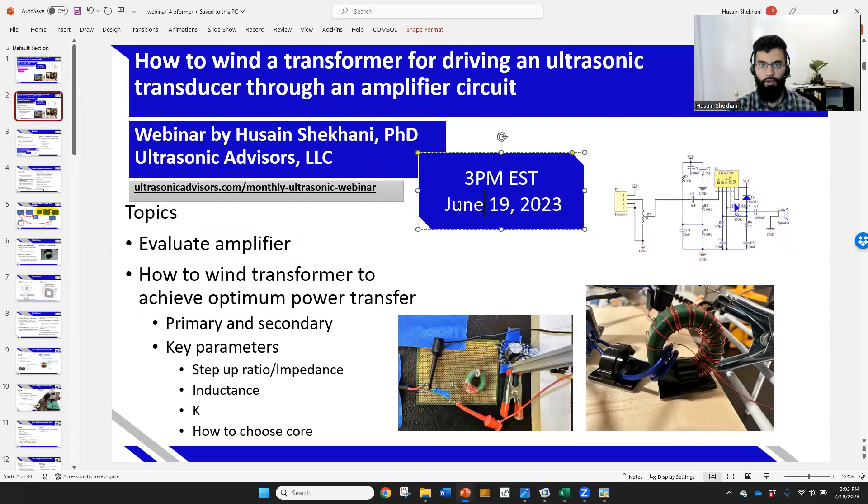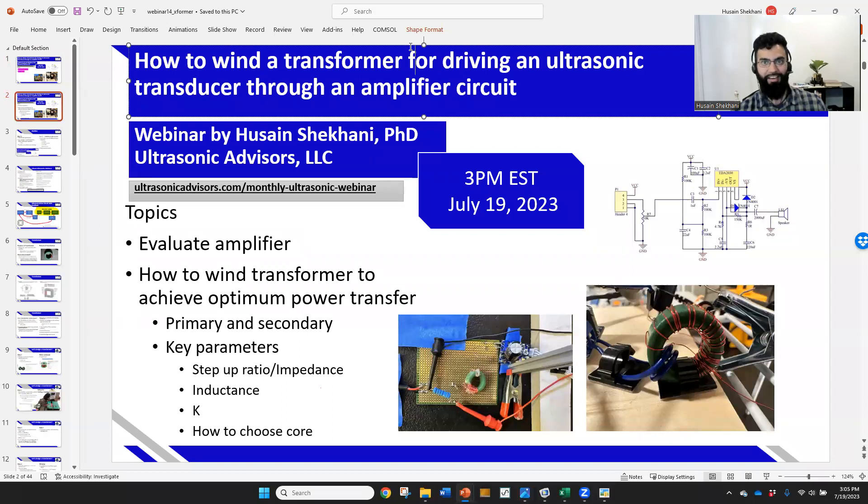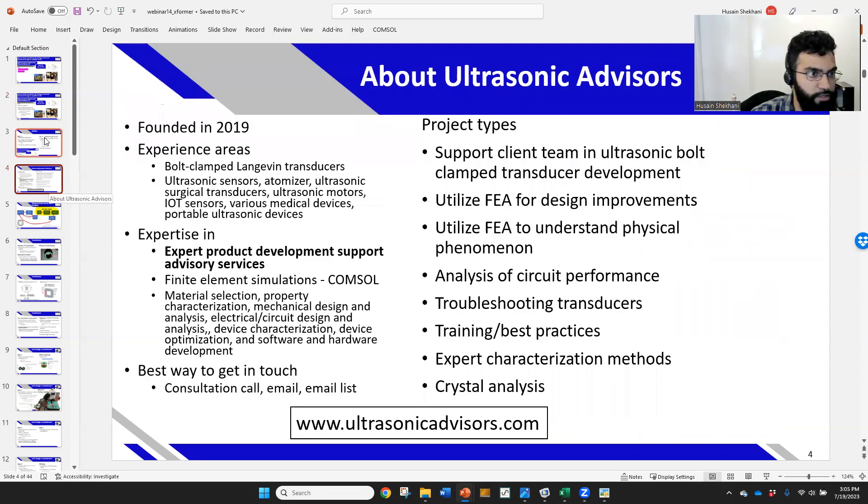Welcome to my webinar today on July 19th on how to wind a transformer for an ultrasonic amplifier circuit. We are not going to be using a piezo ceramic today. We're going to focus on how to create ultrasonic signals and amplify them, because many times amplifiers will not output the correct voltage and current to drive our transducers, although they're capable of producing that amount of power.